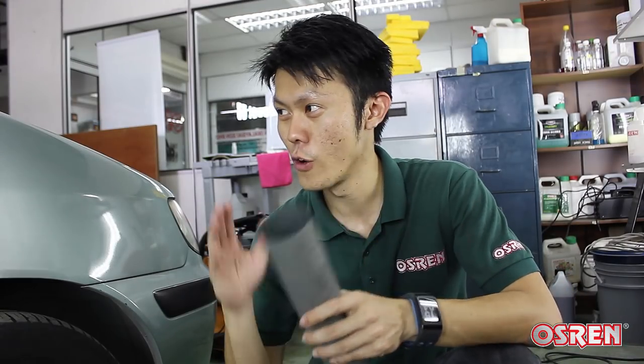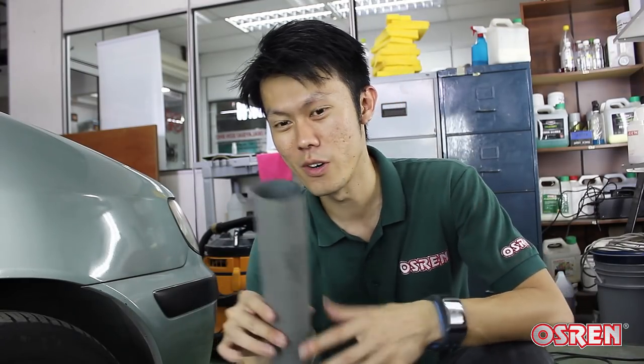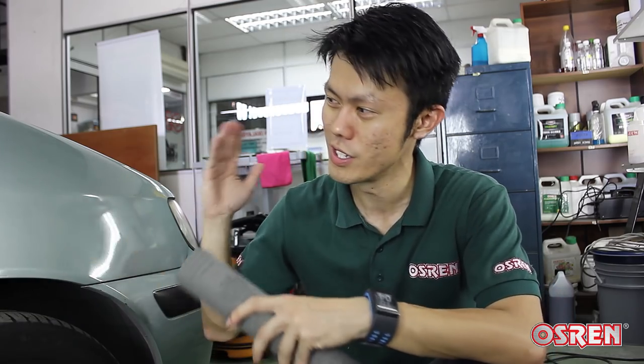Now conventionally, to remove orange peel, you need tons of sandpaper. Probably start with 1,000 to sand it down first and then use 2,000 to sand it again, and then only you start buffing with the rotary polisher. It's a very tedious job, so sandpaper — you don't need them anymore.